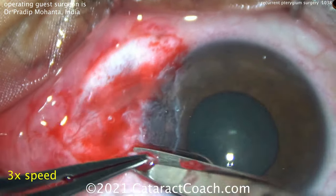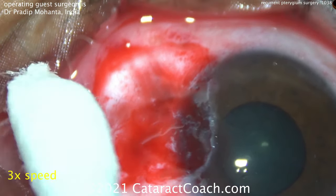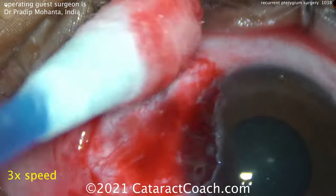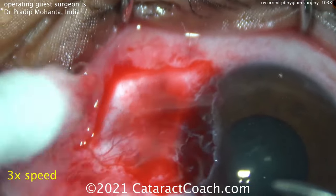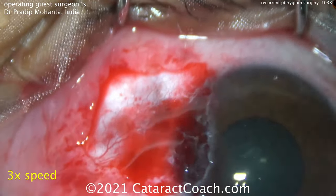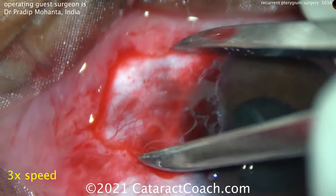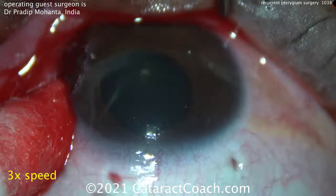Once the Tenon's is removed, there you see we have bare sclera. There are a couple of areas that are thinned out, and that may be from prior use of cautery — which you have to be very careful of on bare sclera — or maybe a mitomycin agent was used previously; you don't really know. Dabbing everything here, and now you see the extent of that conjunctival opening. He's using calipers to measure it. No cautery at all.